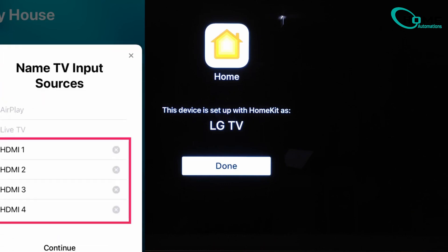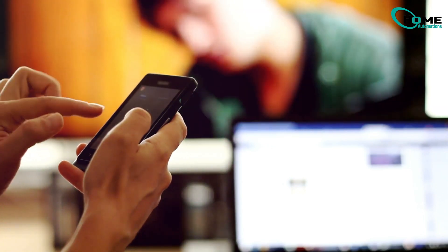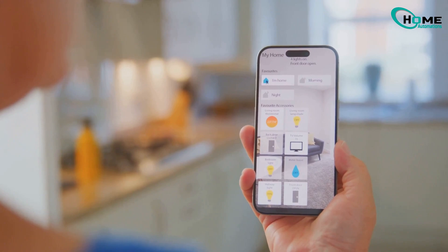And that's it! Now you can control your LG TV using your iPhone, iPad, or any Apple device. You can even use Siri commands to operate your TV.